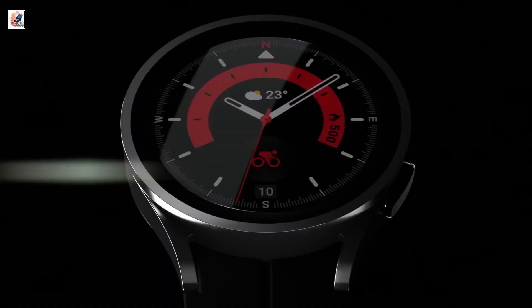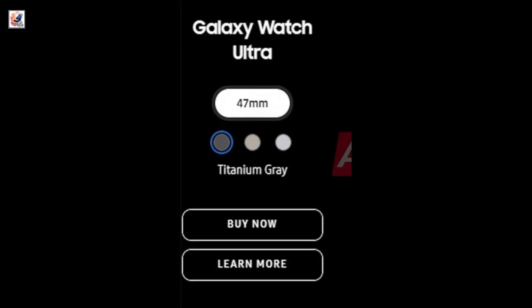The Galaxy Watch Ultra will be available in just one size: 47mm. It will come in titanium gray, titanium silver, and titanium beige.